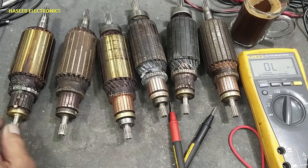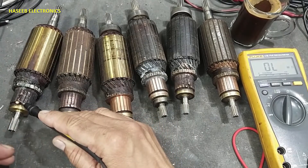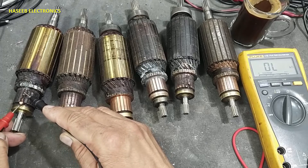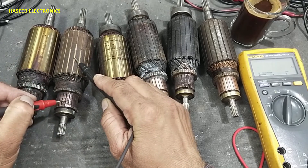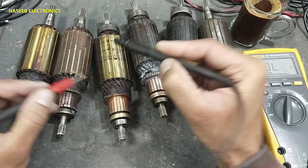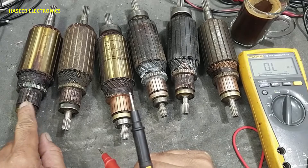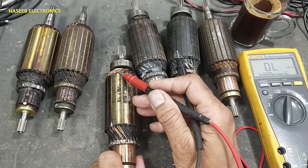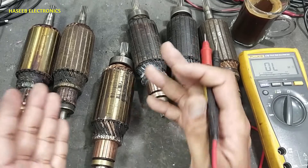These others failed visual inspection because the segment is short-circuited — it is melted down. So we have a melted connection, weak insulation, and short circuit. These two we will confirm as failed. This one has short circuit and its winding insulation is burned out, and the insulation in the U-block is also burned out.